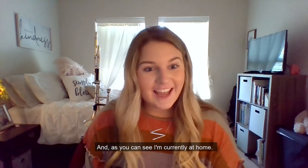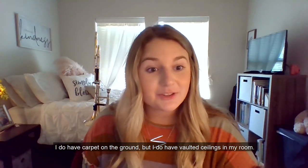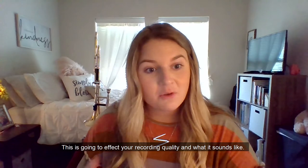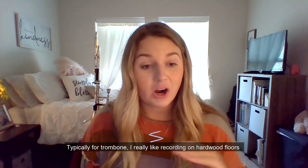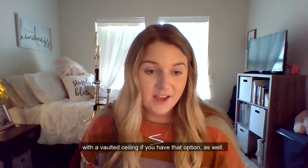As you can see, I'm currently at home — this is what I call my at-home studio. I do have carpet on the ground, but I have vaulted ceilings in my room, and this is going to affect your recording quality and what it sounds like. Typically for trombone, I really like recording on hardwood floors with a vaulted ceiling if you have that option.